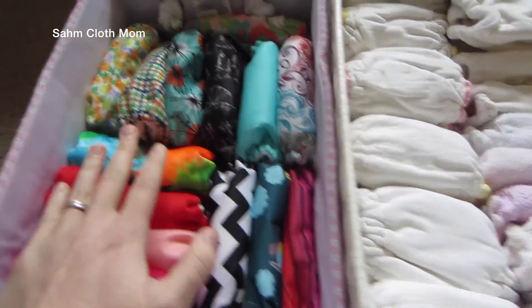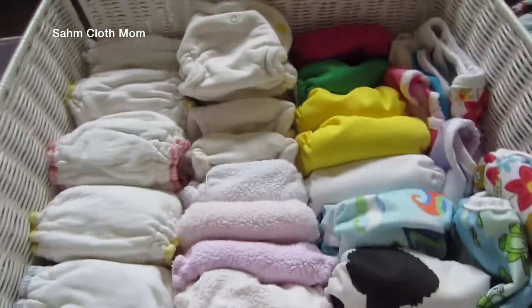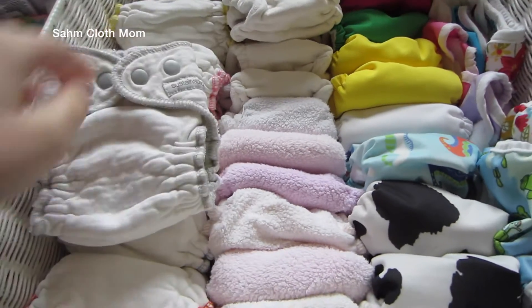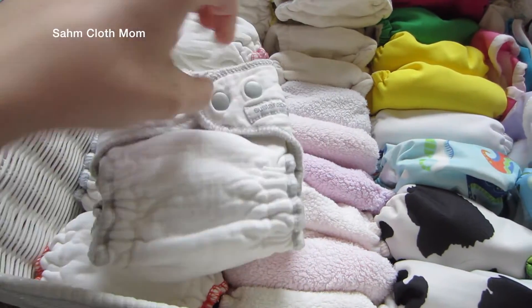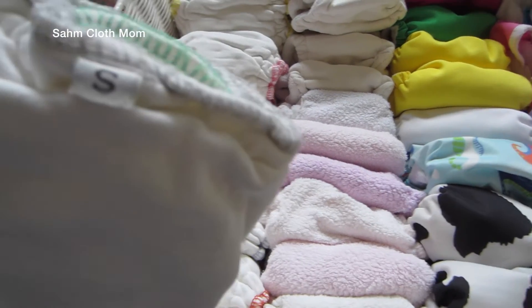Then we have these, which are kind of more like fitteds. These are all the Sustainababy brand and I have six of those in size small.